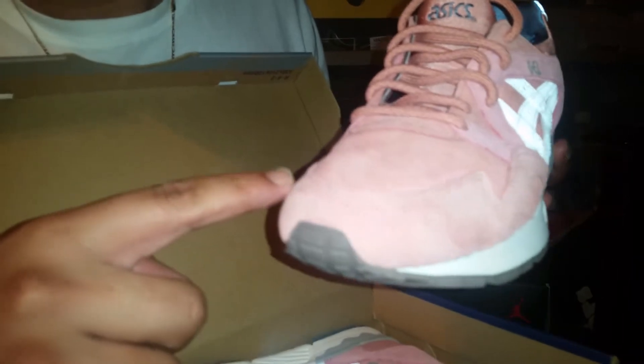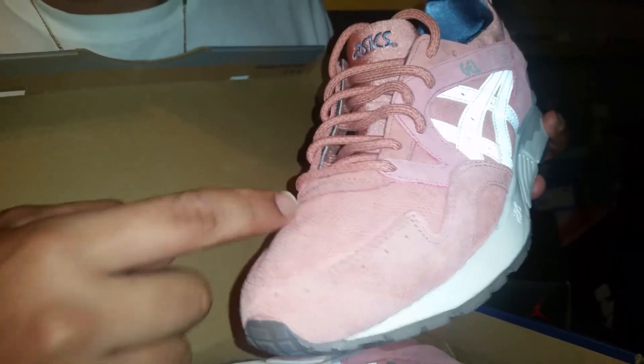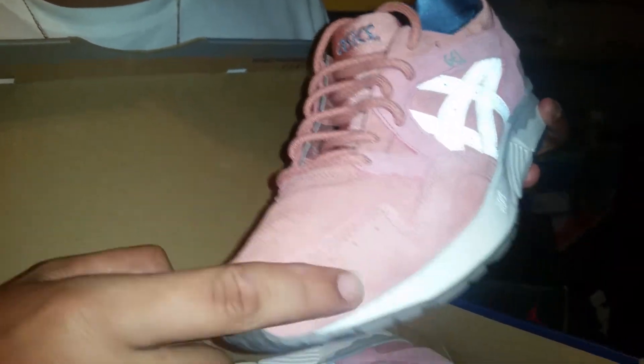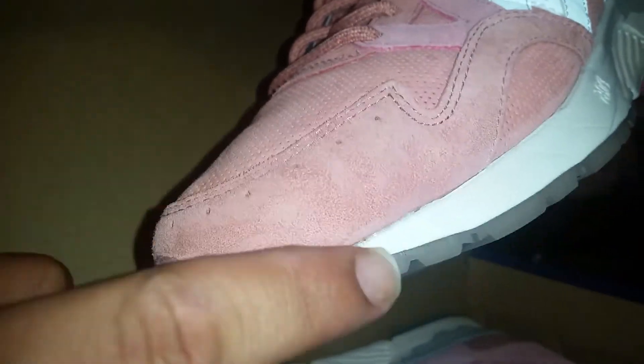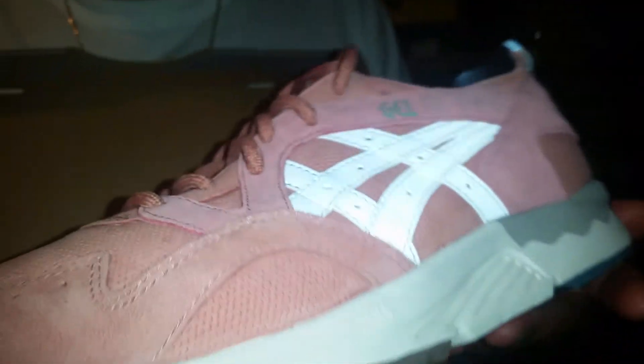Like I stated, Ronnie Fieg collaborated on this shoe, and one thing about Ronnie Fieg is the materials he chooses to use — they're real top-of-the-line materials. This is actually a real nice suede. I don't know if the camera can pick it up, but you can see the color changing — that's what suede is supposed to do. It's a lot nicer than the suede Jordan brand puts on their shoes. But that's pretty much all for this shoe.